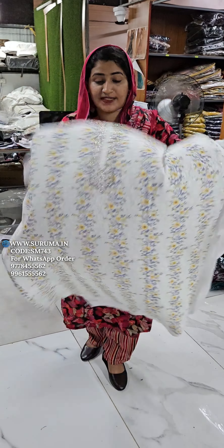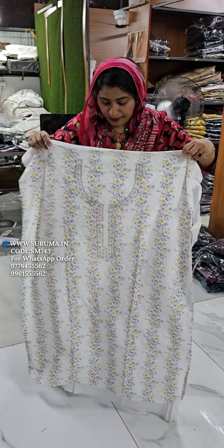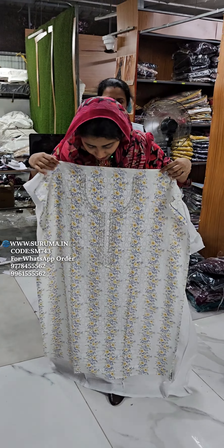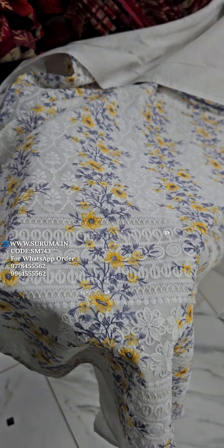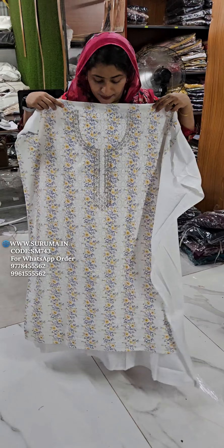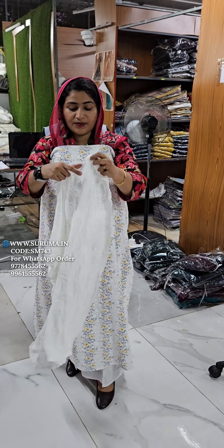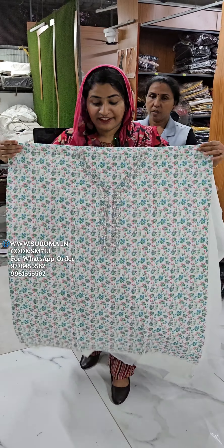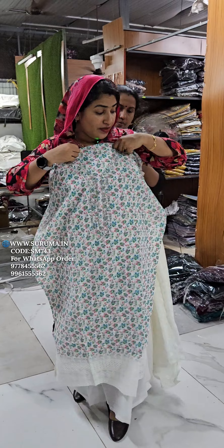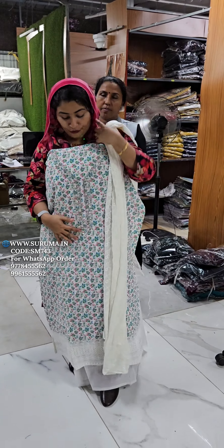This is the last one. I am very happy to do this. This is a water gold sequence. I will remove the bottom.